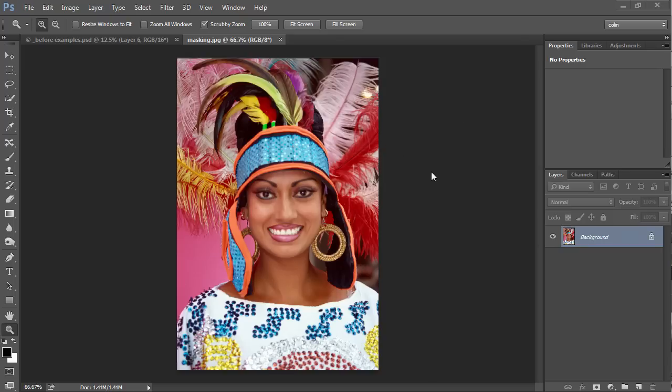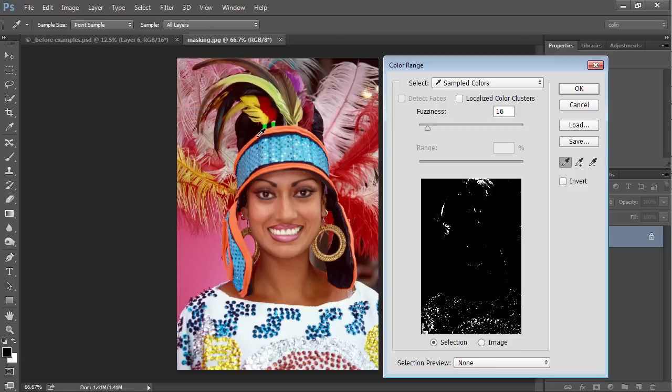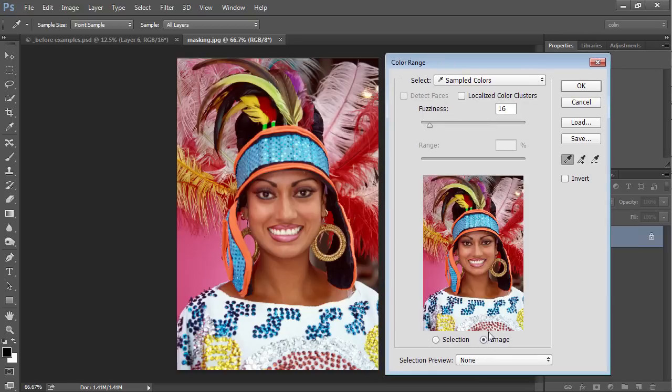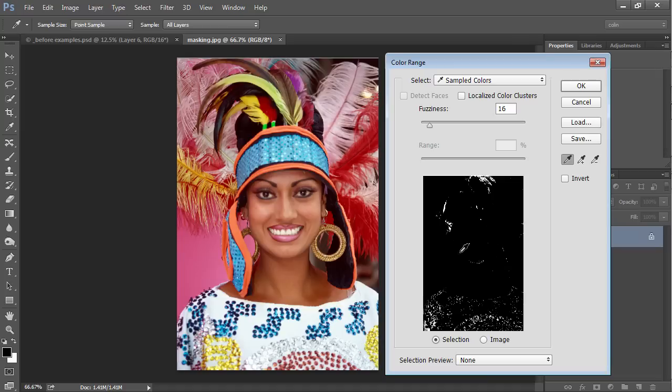So let's jump into this. The tool we're going to start with is the Color Range. I'm going to go up under Select and choose Color Range. Now there are a lot of different things we can do here — we can choose to look at the image or the selection — but I'm just going to do the entire workflow and you'll be able to see what I'm doing. The first thing I want to do is select the background, since it's easier to select the background than the foreground.